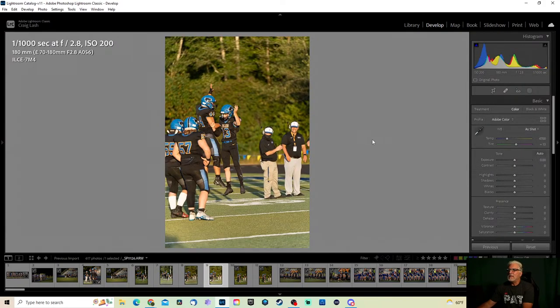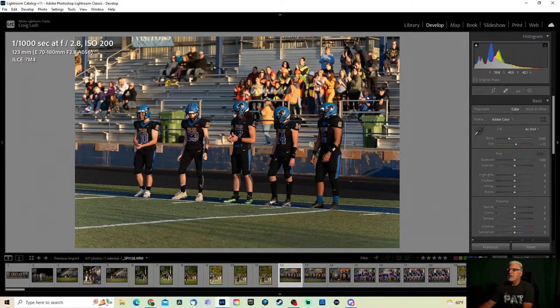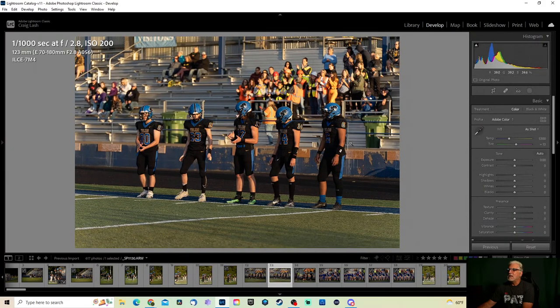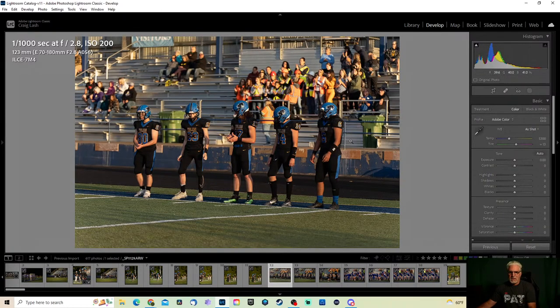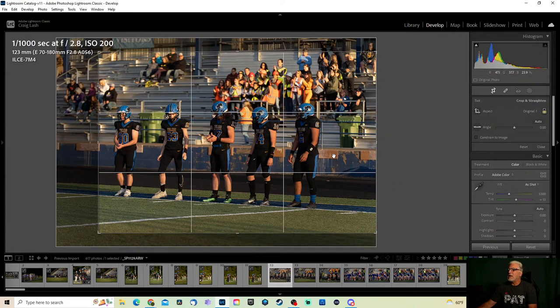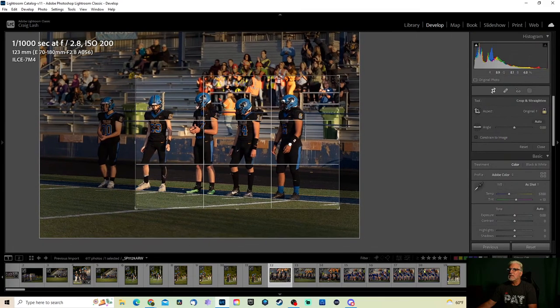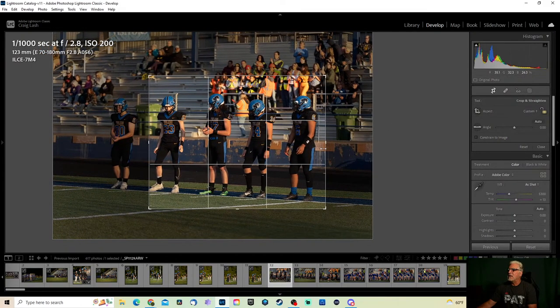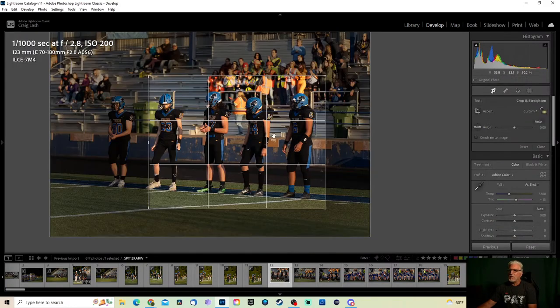Let's slowly move through these images, see which ones I like, which ones I think other parents would like. Let's edit this one real fast. The problem with this one is there's a trash can in the back, so I'm going to get rid of that trash can and tighten it up a little more — I'll probably have to do another custom crop. You can see the trash can but it's not real bad.